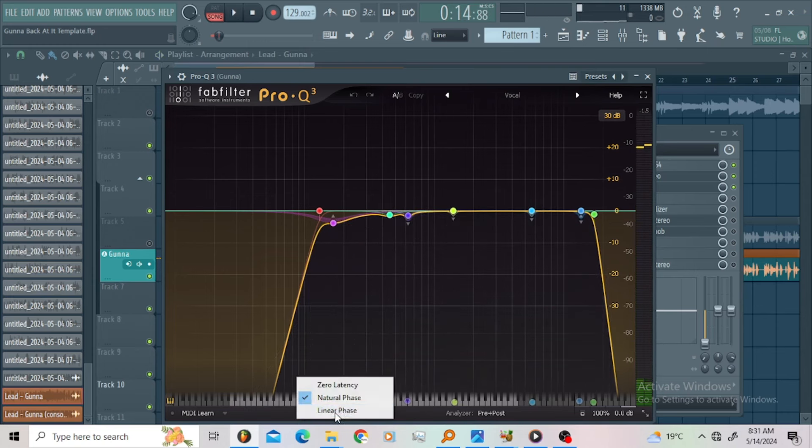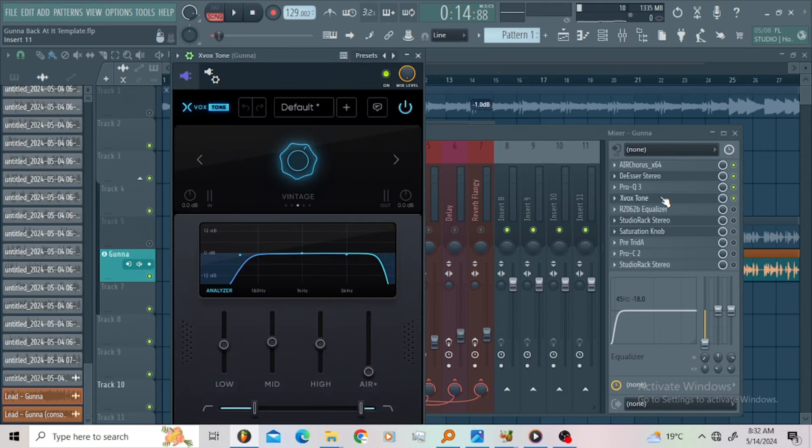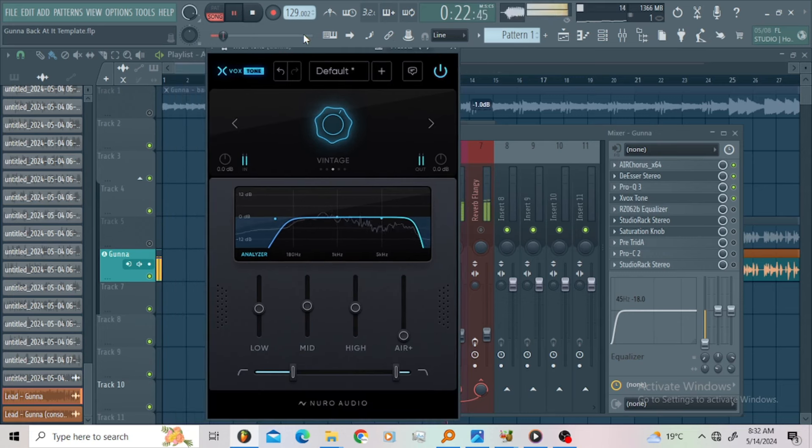Make sure around here the EQ is on natural phase. Then I got the Xbox Tone — it's just an EQ. I used the filter here to roll off the low end, and I also used the low-pass filter to roll off the top end.